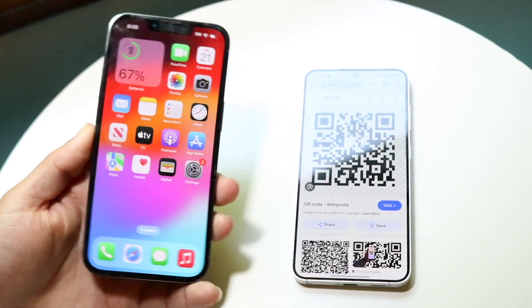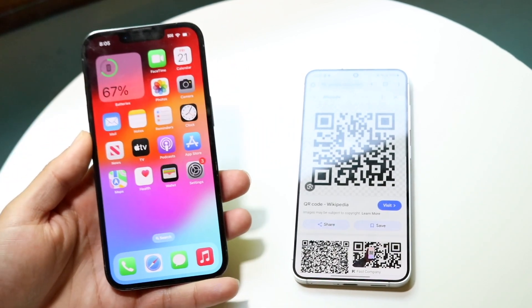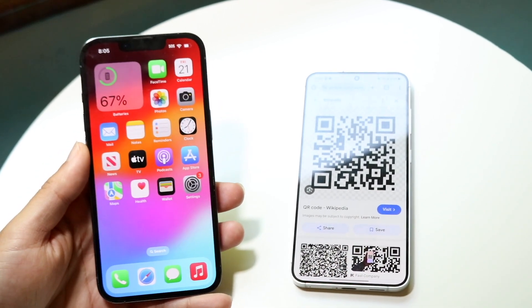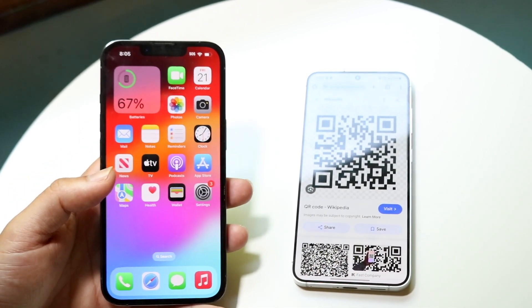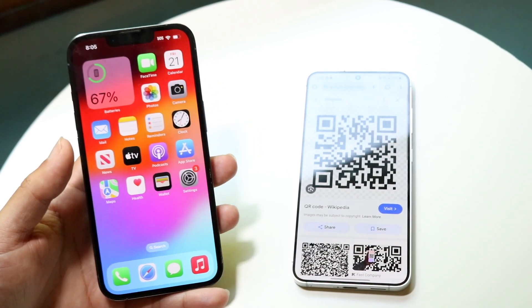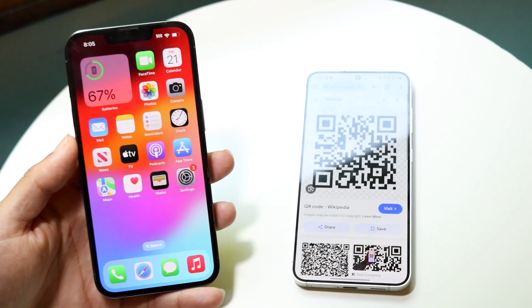If you do that and it's still not working, you may want to make sure that the QR code is actually an active QR code. Sometimes the QR code itself may not be working, so you may need to try a different QR code or verify it's a valid one.